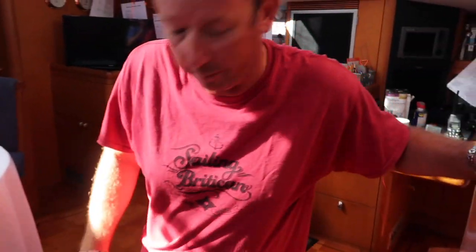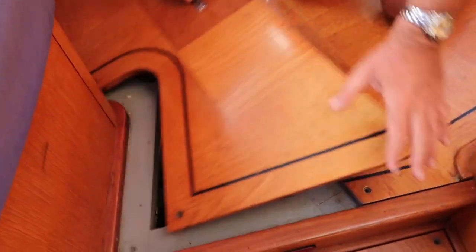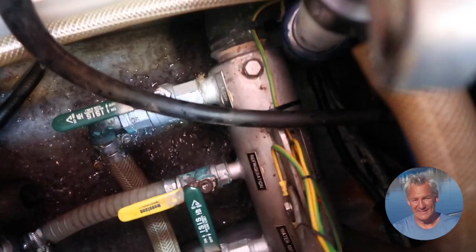I'm changing the pre-filters on the water maker. Before I start, I'm going to switch off the seacock, otherwise we'll just have water keep coming in. This one here is off and the other two are on.